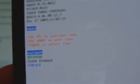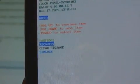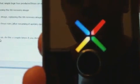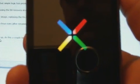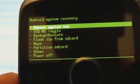We're going to go to recovery. So you press the volume down and then press power. That'll take you to the recovery screen, and you can see these familiar options. We're going to go to flash zip from SD card and use the trackball to do this.